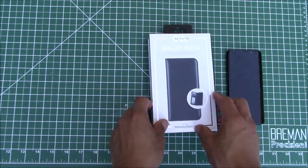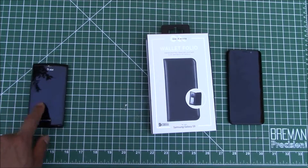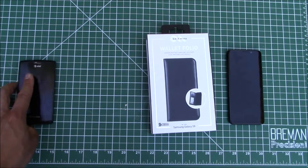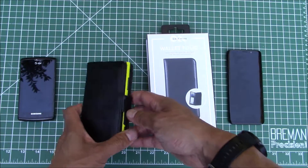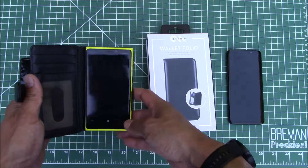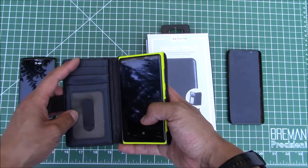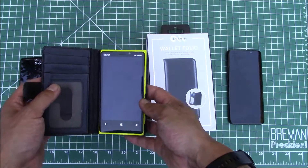I've liked and used this type of case for a while. Years ago I had an original Samsung Galaxy and I did not use a case for it and it kind of got banged up. So the next time I upgraded, about 5-6 years ago, I got this Nokia Lumia 920 and I got this case slash wallet — exactly what we're talking about today — a case where you can put in cards and hold your phone simultaneously.